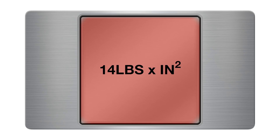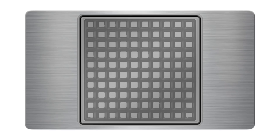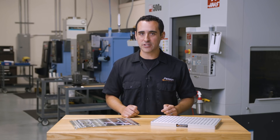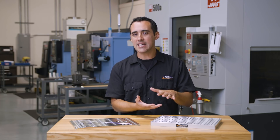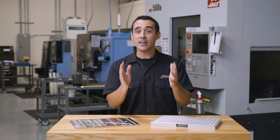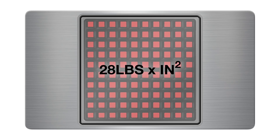Now let's add some grooves that give us square islands. Let's say these islands take away half of the surface area contact with the part. We still have the same downward holding force, but the part is now pressing down on 50 square inches, not 100. This means each one of those squares is bearing 28 pounds of part pressure. It's the same vacuum force, but the gripping force is now doubled because the part has half the surface area to rest on.